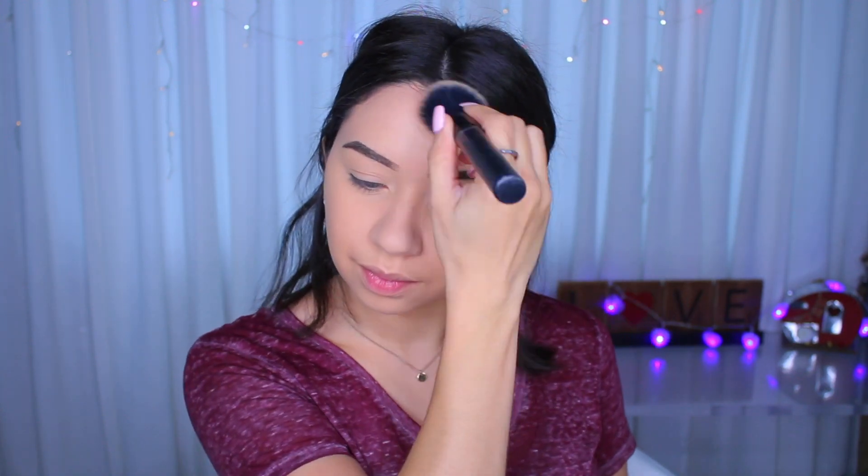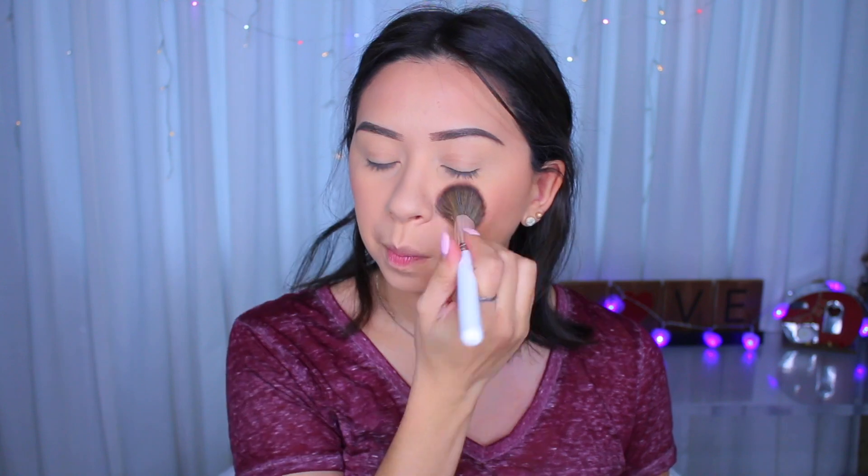So then for bronzer, I'm going to use this one by MAC. This is the Patrick Star in MAC one — this one's called Give Me Life. And this is just a matte bronzer. For blush, I'm going to use the Urban Decay Naked Cherry Blush, the one in the middle. Oh, this looks pretty. The way that it looks today, I like it. It's not too much but it's not non-existent — it just looks pretty good today.